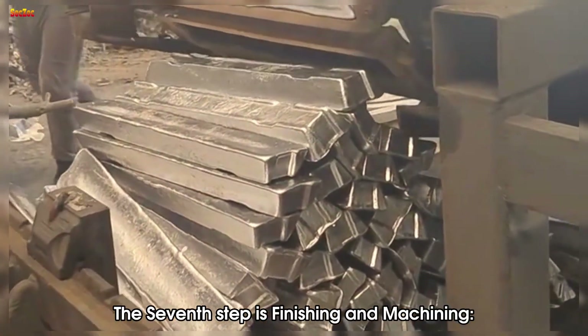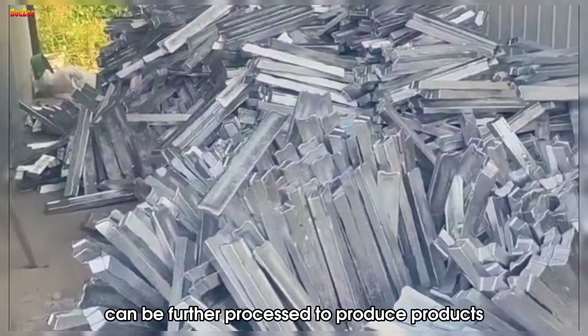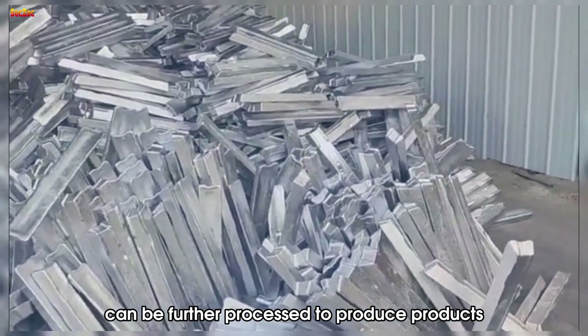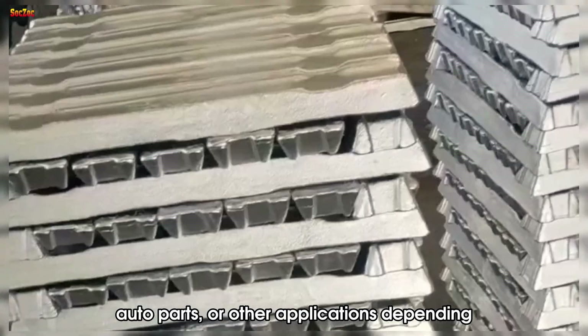The seventh step is finishing and machining. Recycled aluminum billet can be further processed to produce products such as construction materials, auto parts, or other applications depending on the need.